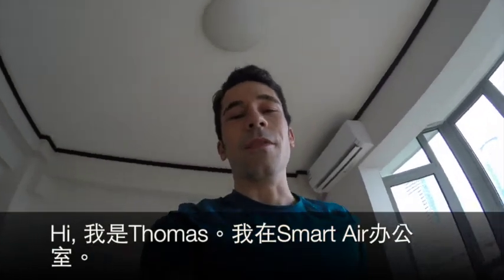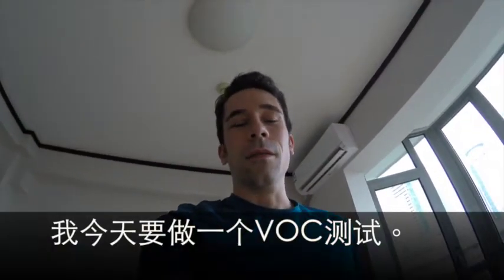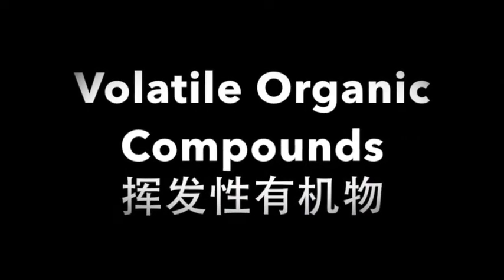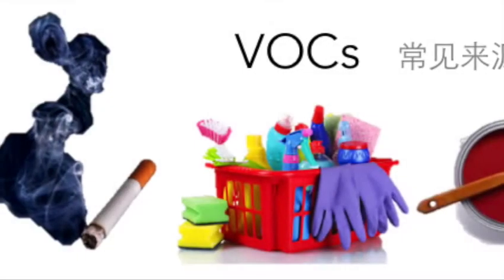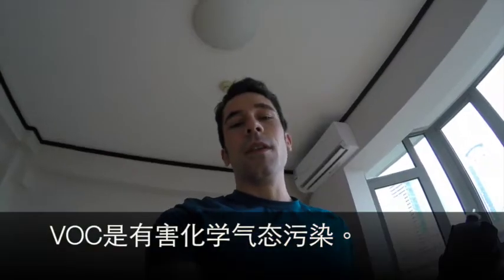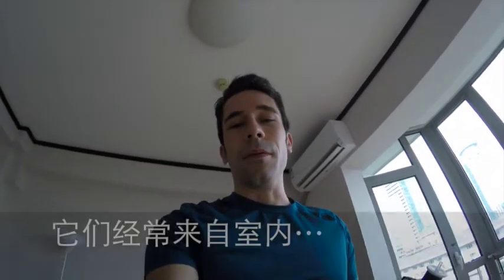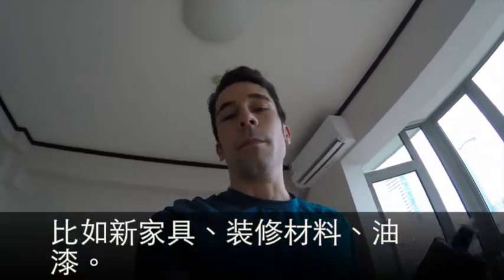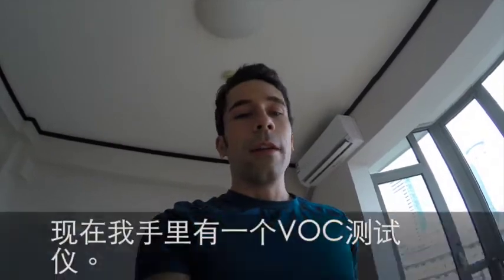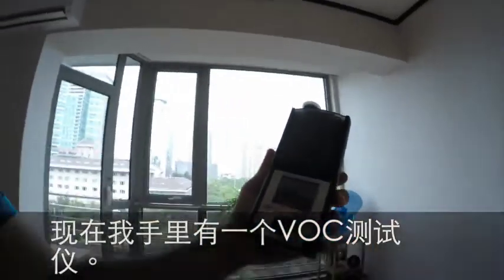Hi, I'm Thomas. I'm here in the SmartAir office and today I'm going to do a little VOC test. VOCs are harmful chemicals that can come out of things like new furniture or when you remodel, paints, things like that. They often come from inside our home, and what I have right here is a VOC tester.